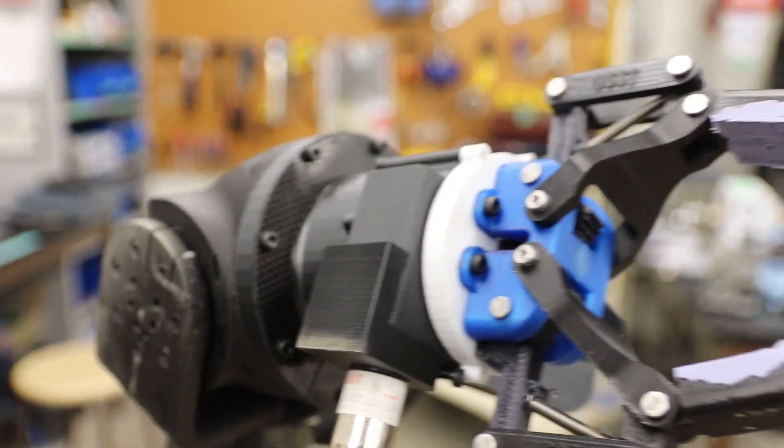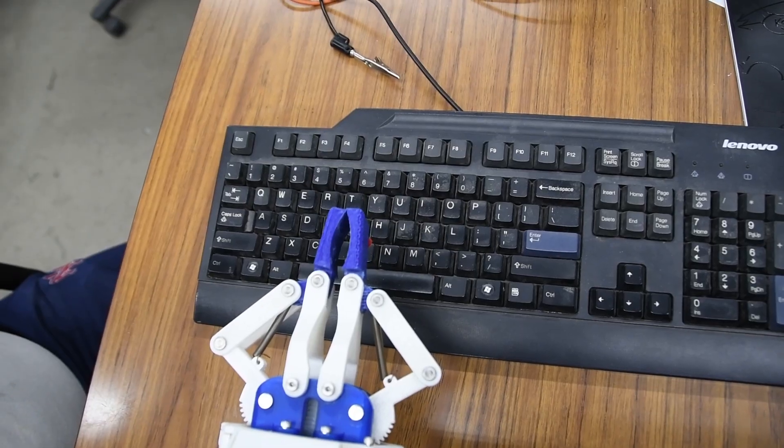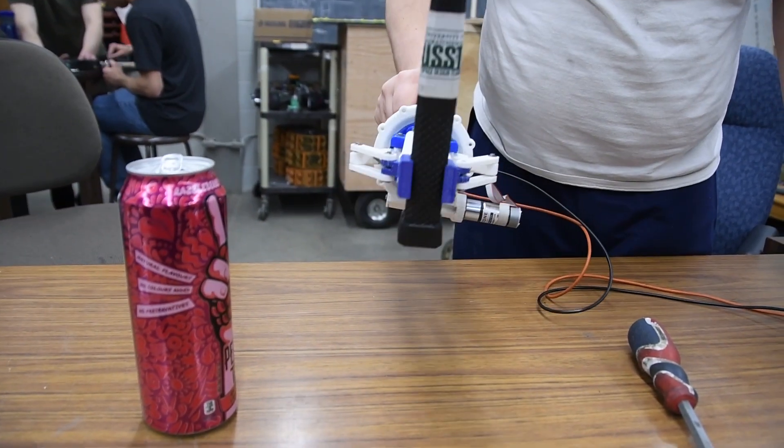The soft fingers of the gripper will allow for maximum grip and full control for fine manipulation. The gripper's wrist can also continuously rotate, so actions such as using a screwdriver are possible with this year's arm.